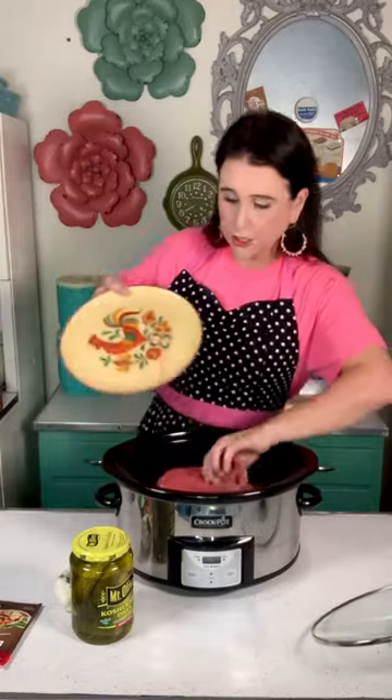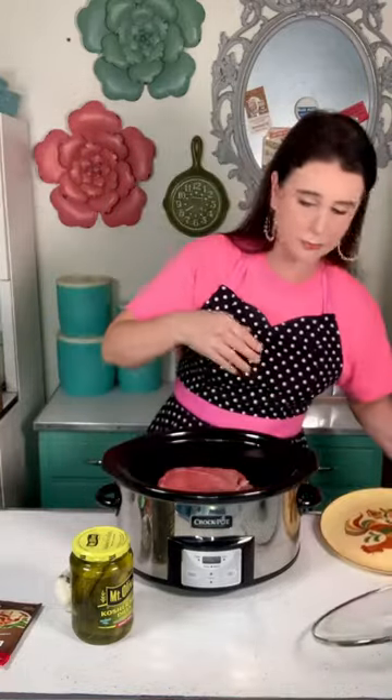First I'm going to add a four pound roast to my slow cooker. You can use a beef chuck roast or a sirloin tip roast. I usually use a beef chuck roast, but the sirloin tip roast was way cheaper than the chuck roast this week so that's what I went with. They will both work beautifully.